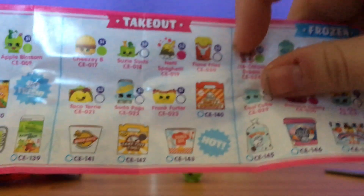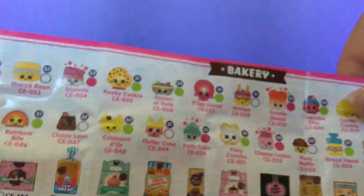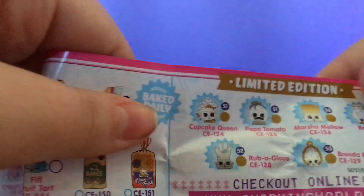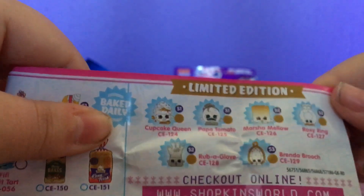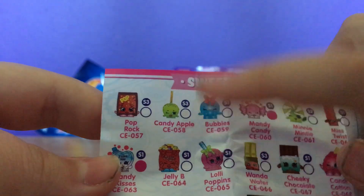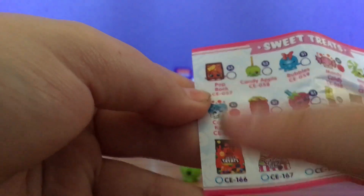There's fruit and veg, takeout, frozen, bakery. Limited editions. Sweets and treats — we have candy apple from season three. And we have the sweet treats bag. That's interesting.